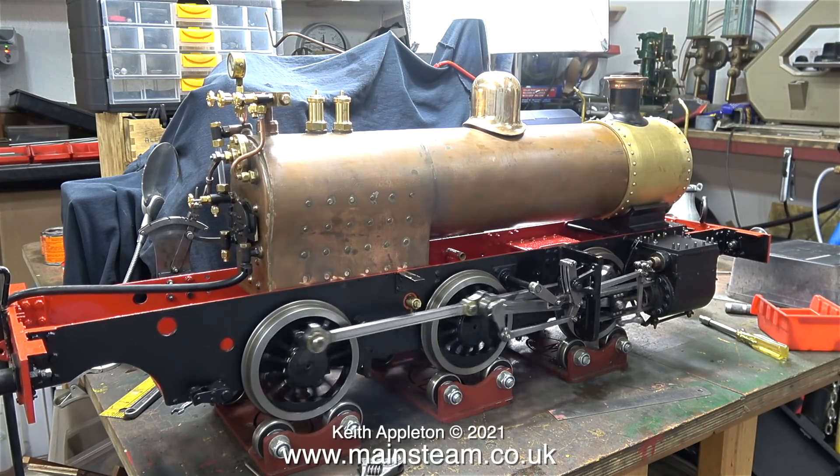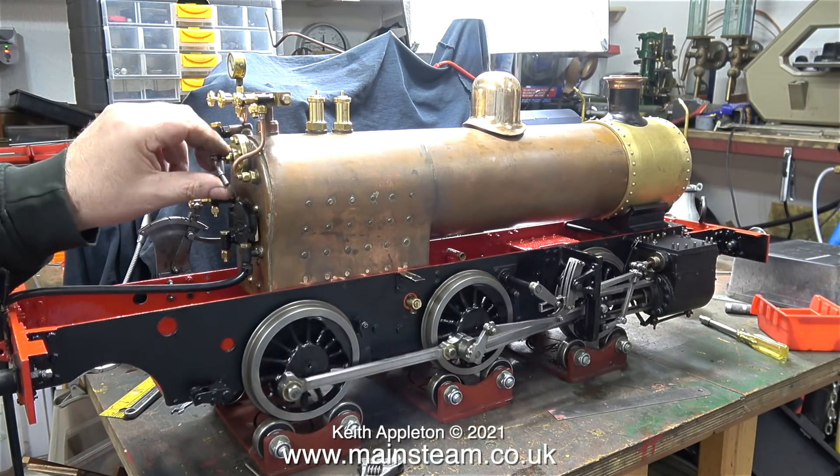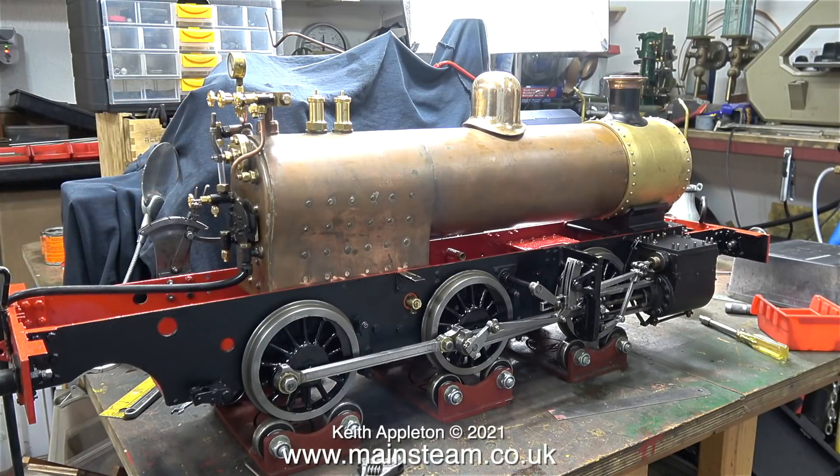The job is now developing quite nicely. The brakes are in place, the boiler's on the frames, but only temporarily. I'll probably pack both the piston and steam chest glands. The next imminent job is mounting the smokebox onto the smokebox saddle — I'll go up to the workshop very shortly and do that.